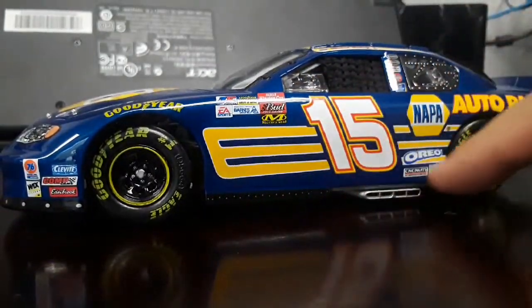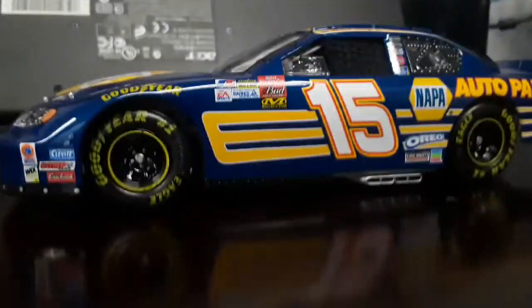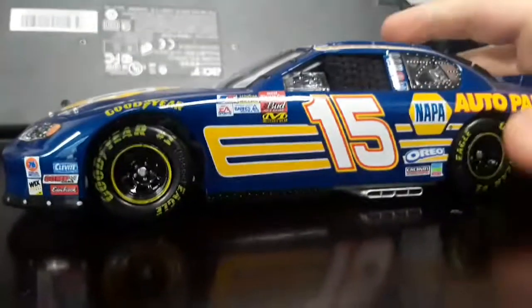Probably the only problem is the little E-stripes — Teresa Earnhardt will like copy-strike that immediately. They'll have to make like four, or just remove one or something. It's kind of dumb that you can copyright stripes, but oh well.